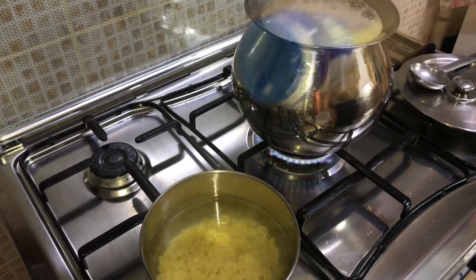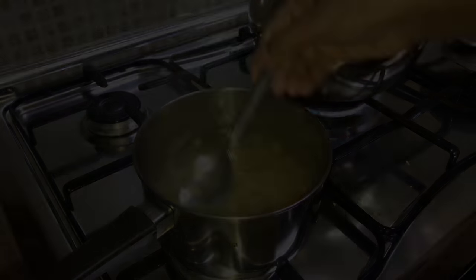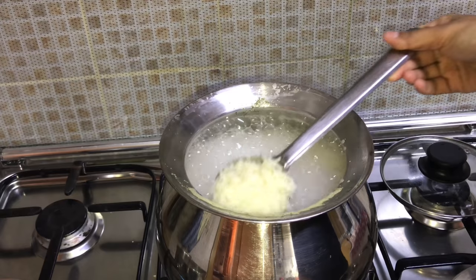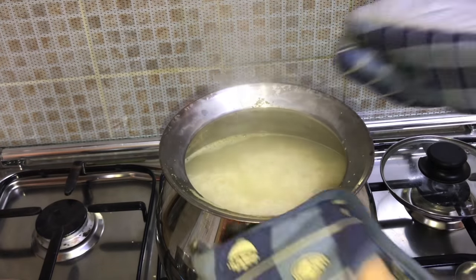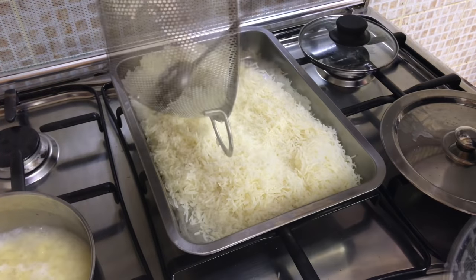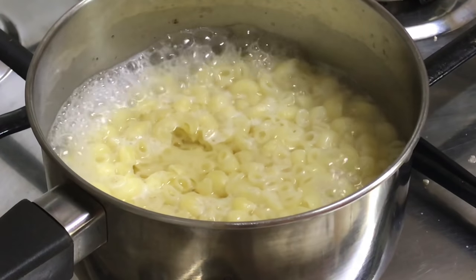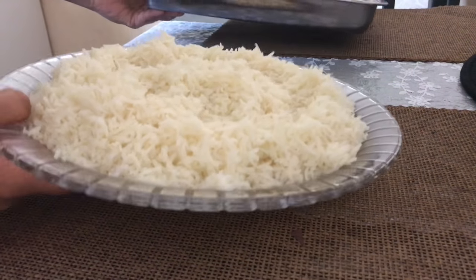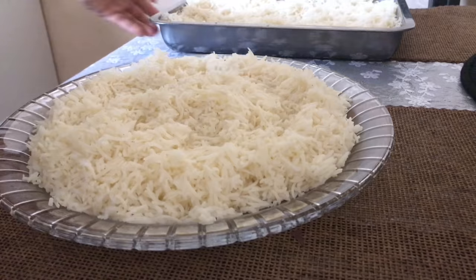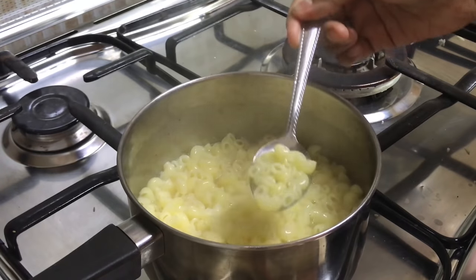The rice is done — don't wait for it to be fully cooked, just three-quarters of cooking is enough. Once the water is drained, spread it over a plate so that the grains are separated from each other. After the macaroni is soft and cooked, drain it as well.